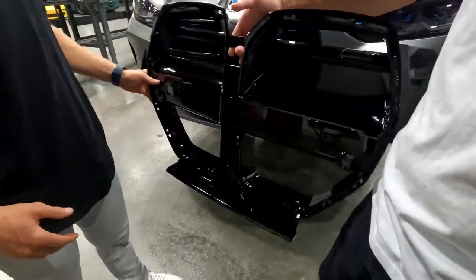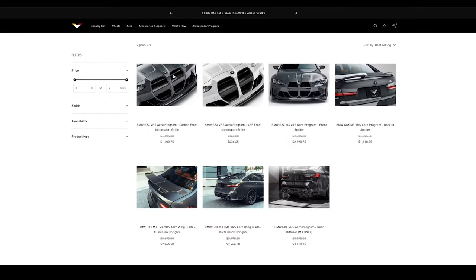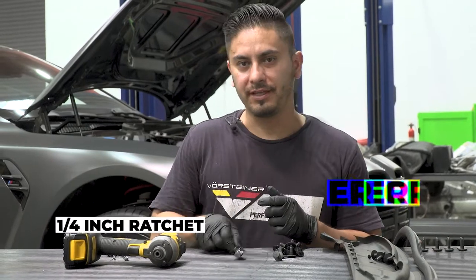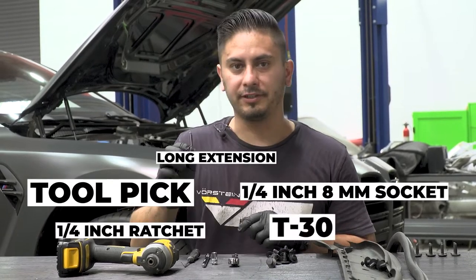It bolts right up. We're going to have Eric show us how to install it. If you want to find out more, check it out on the website. So, this is the tool required for this installation. We need a quarter-inch ratchet, a quarter-inch 8-millimeter socket, a tool pick, a long extension, and a T30.